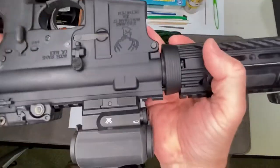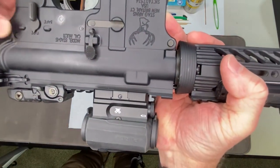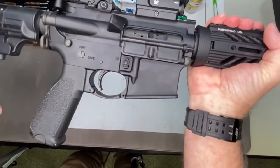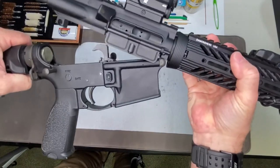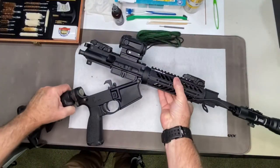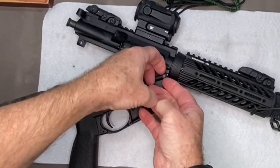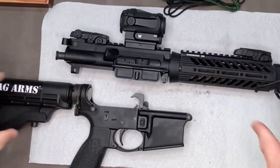You're going to see two pins — these are your takedown pins. You just press them from this side, flip it over, take the rear one out first and the gun will come apart. Set it down, grab a hold of the other one, pull it up all the way, and the two parts will separate.